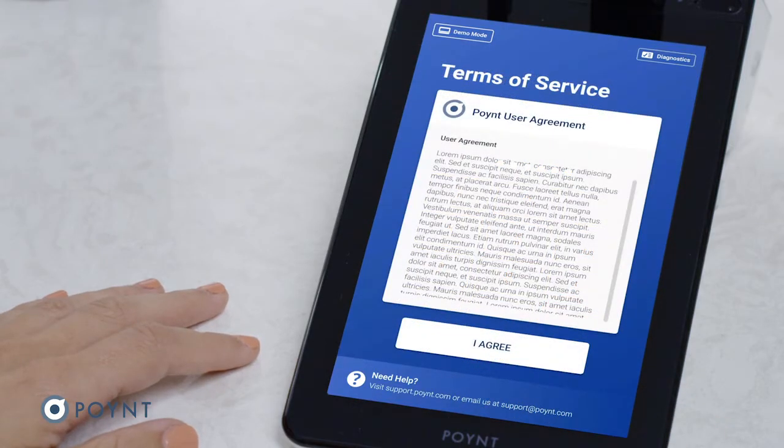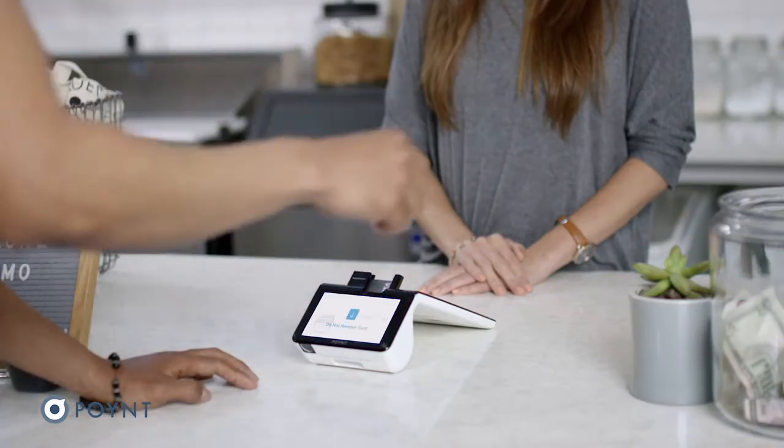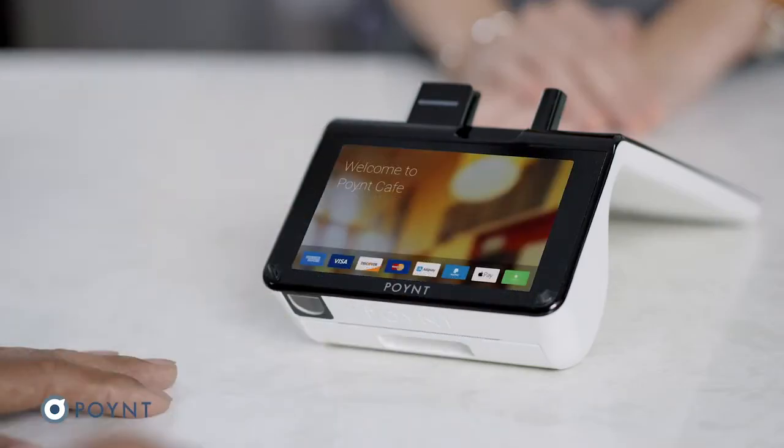Read and accept the Terms of Service. You are now ready to accept payments! If you'd like to learn about Point's advanced features or how to connect terminal accessories, visit support.point.com.